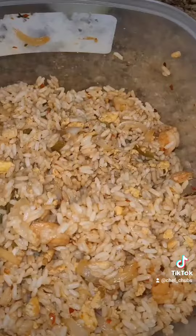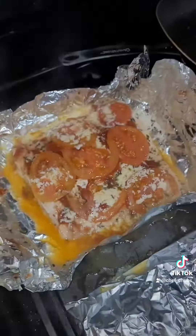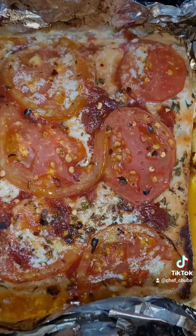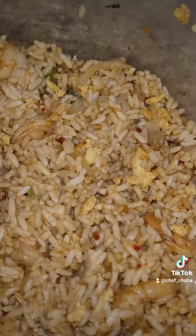Shoot, almost forgot about the salmon in the oven — I was too worried about the shrimp fire rice. Let's check this baby. Oh my goodness, look at that — it smells so damn good. Let it get a little brown and she'd be down.